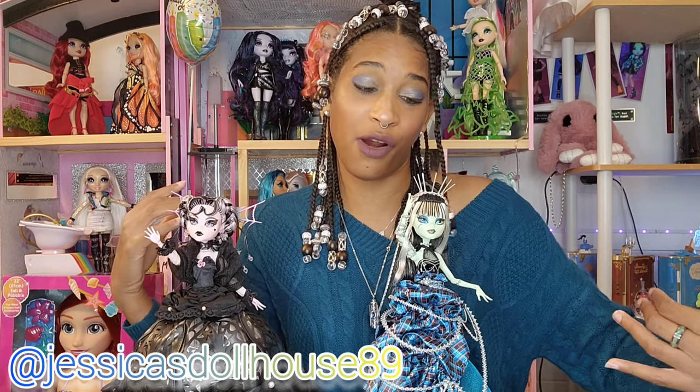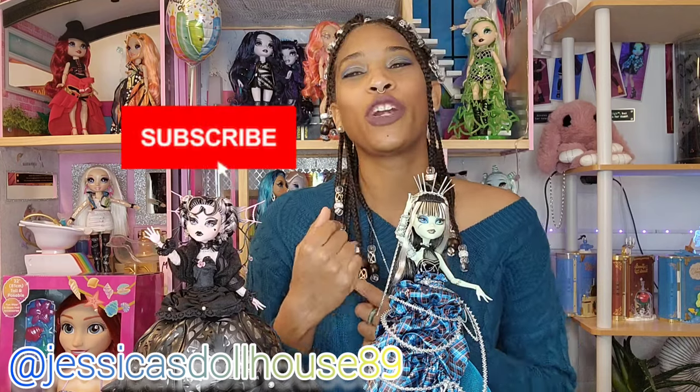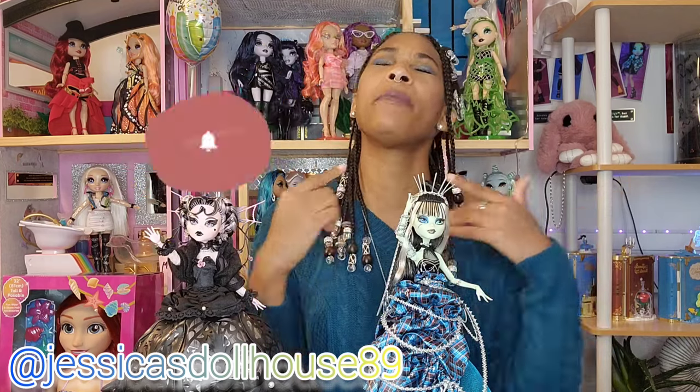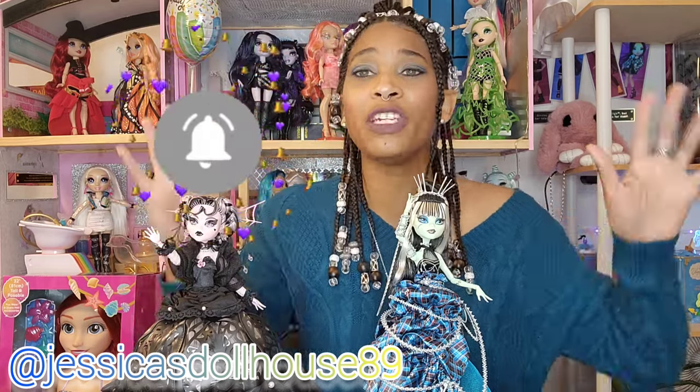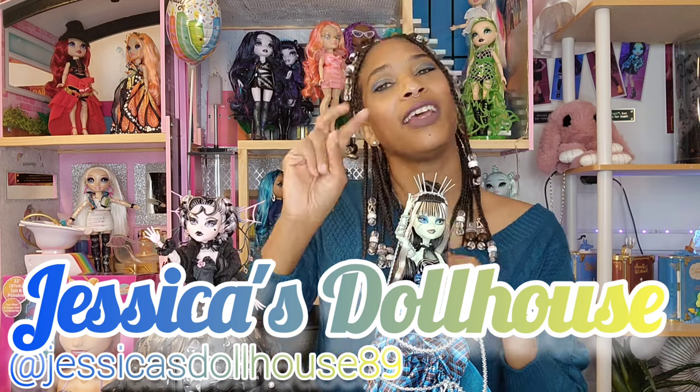I think these dolls are fang-tastic! If you enjoyed this video please let me know in the comments. Don't forget to like, share, comment, subscribe, and turn on that notification bell so you can be notified when I post new videos. I hope you enjoyed this review because I really enjoyed filming it. My name is Jessica, this is the Dollhouse and I'll see you next time. Peace!